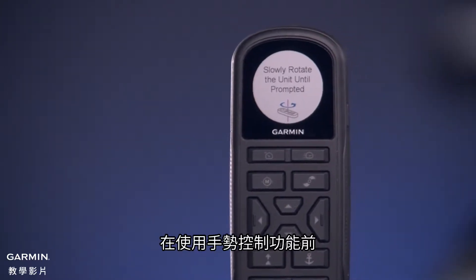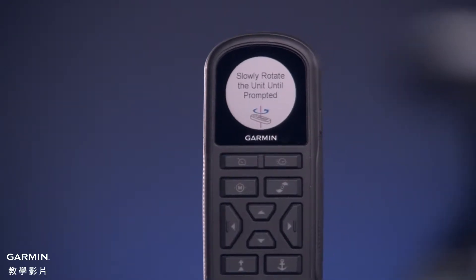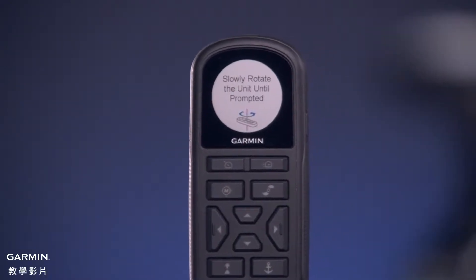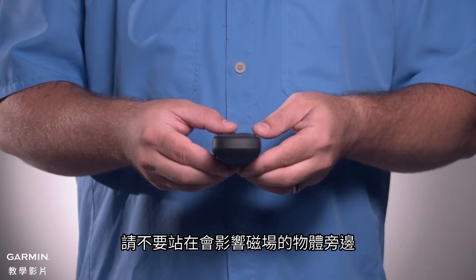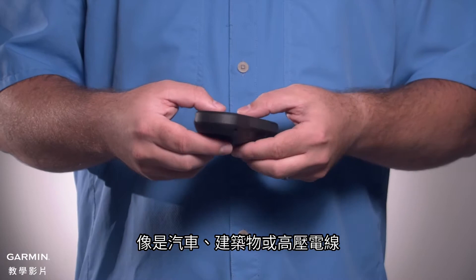First, you must calibrate the compass in the remote control before you can use the gesture controls feature. Do this outdoors. To improve accuracy, do not stand near objects that influence magnetic fields, such as vehicles, buildings, and overhead power lines.